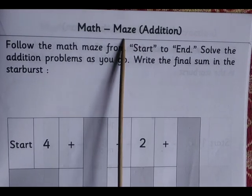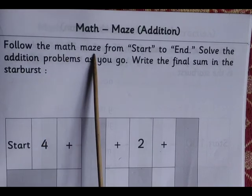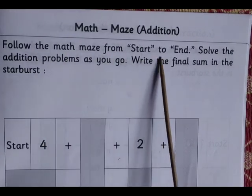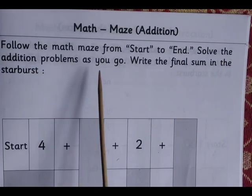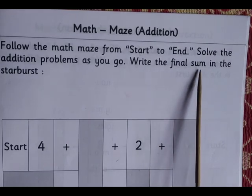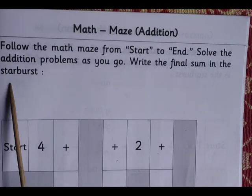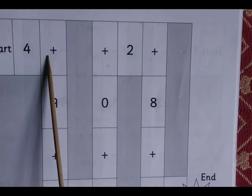Math maze addition: follow the math maze from start to end, solve the addition problems as you go, and write the final sum in the starburst. You have to start from here, like this — you have to move through the addition.